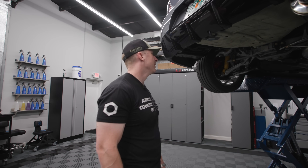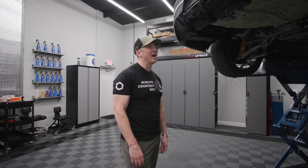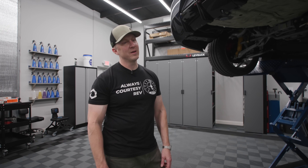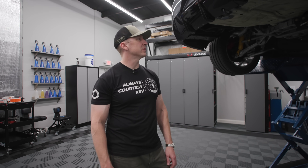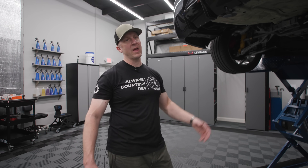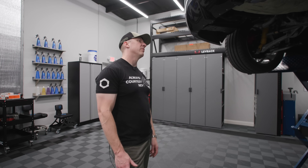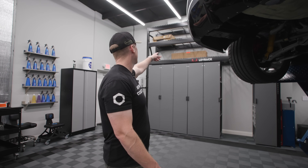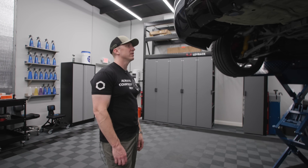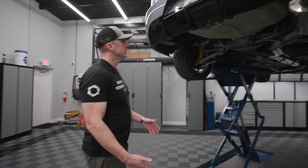I guess I could go catless, but I like to have a cat if I can. My tuner Chris Carby said he doesn't think I'll see more than a few horsepower difference between a good high-flow cat from MA Performance and a full-on test pipe. I have the Tomei test pipe up there if I needed it, but I think I'm going to try to leave the cat if I can.